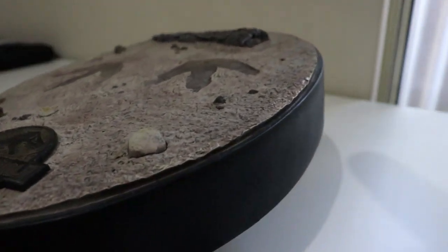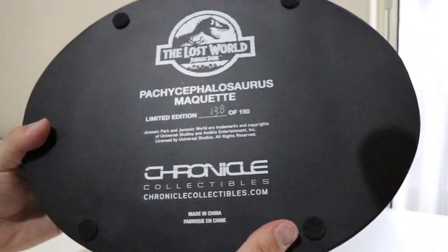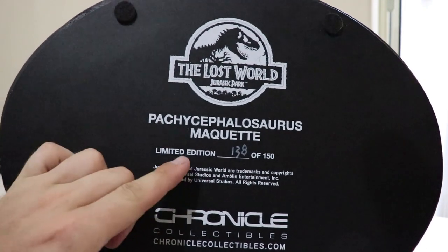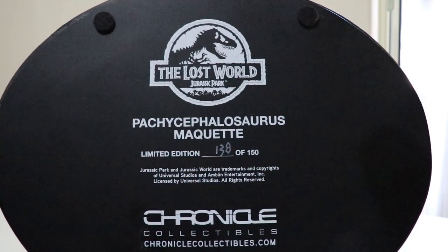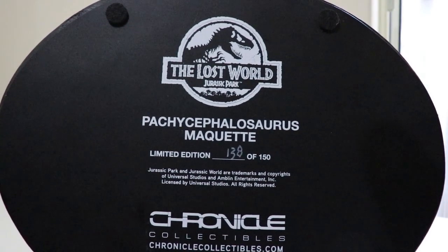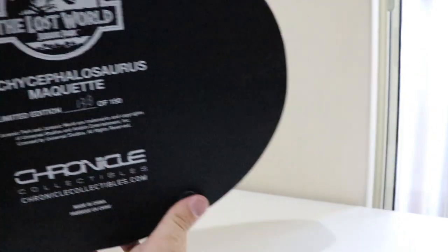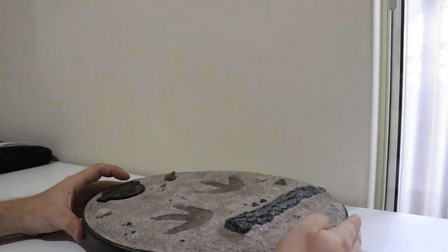Looking really nice and awesome. On the bottom of the base we've got the movie logo again — Pachycephalosaurus maquette, limited edition 138 of 150. He's not a very common one. I know they made quite a few of the Stegosaurus and the Compy, but not very many of the Pachycephalosaurus. Looking very cool.